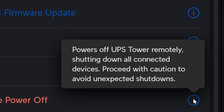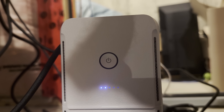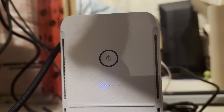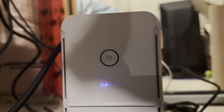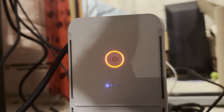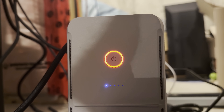Remote power off powers off the UPS Tower remotely, shutting down all connected devices — proceed with caution to avoid unexpected shutdowns. We're not going to press that button because I have my UDM Pro Max in there and all my network would go down. I went downstairs and unplugged the UPS Tower from its power source to see how long it would last with about 70% power load on it, and it did just last over two minutes. You can also see that the LED indicators are going down as the battery drains.